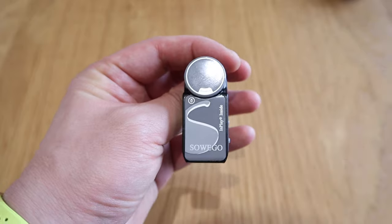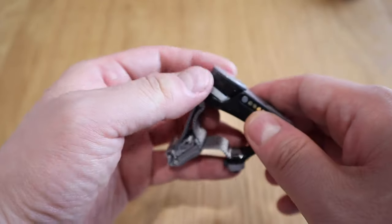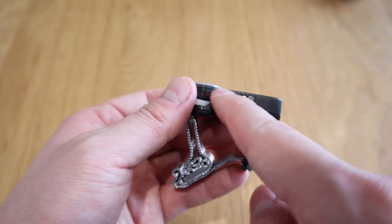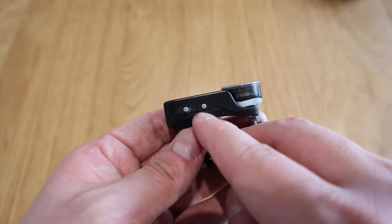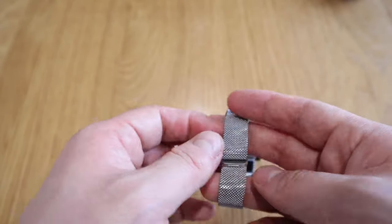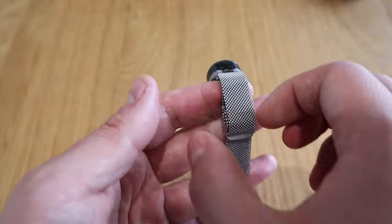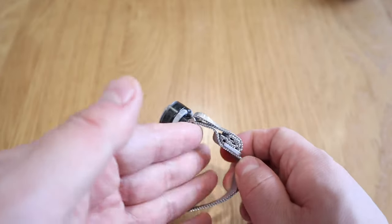The main device is here — it says SoWeGo on it. This cover comes off: this is the charge slot, and I believe this is the power on/off and connection button — pretty obvious. There's also a strap, which reminds me of a much thinner version of an Apple Watch strap that you can readjust.